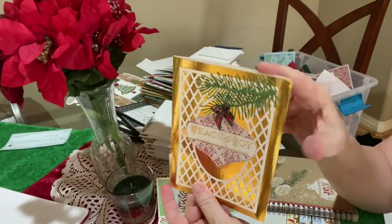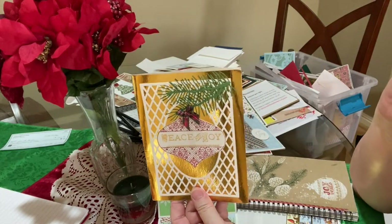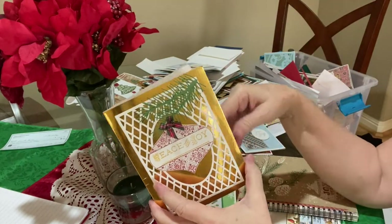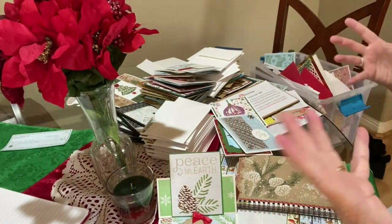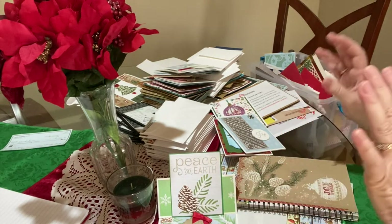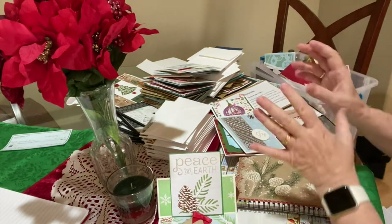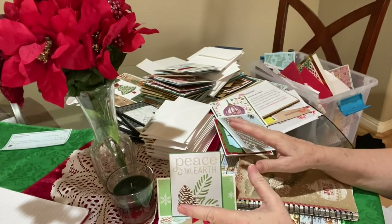I can tell that I made this one at least a year ago, because it took me a while to finally figure out that I need to go ahead and stamp it on the inside first while I'm making them. It just saves that little bit of extra hassle of having to stop and go stamp and then mail it. It took me a couple months into this year to figure that out.